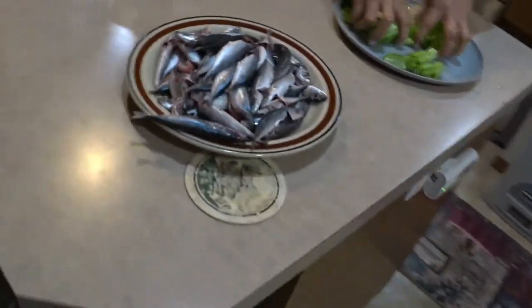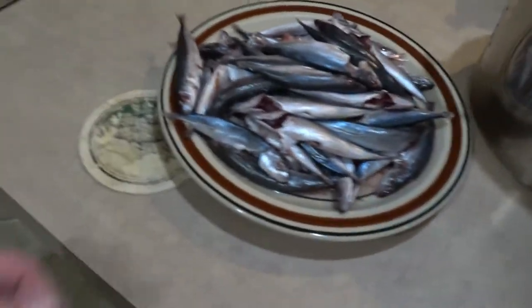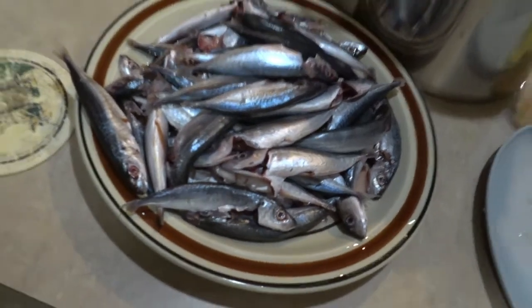Alright folks, Polly here. We got a little lady cooking here in the kitchen — we got some fish. What kind of fish is that? I don't know, she don't know — fish.